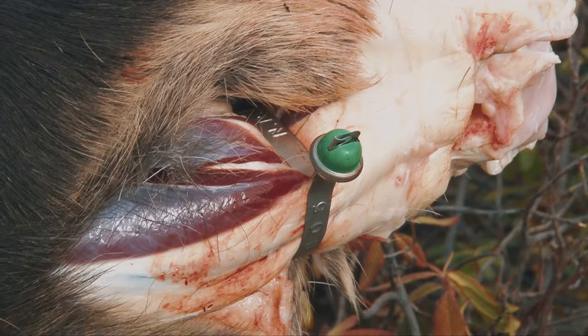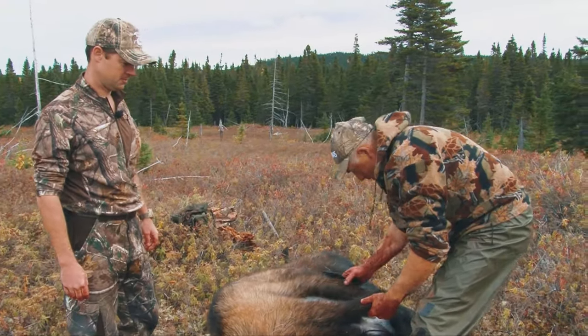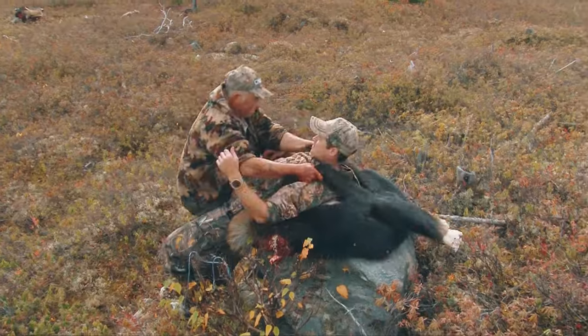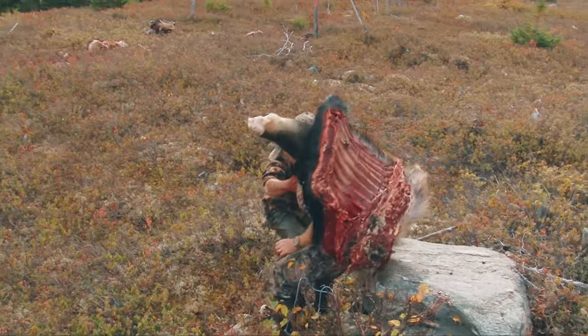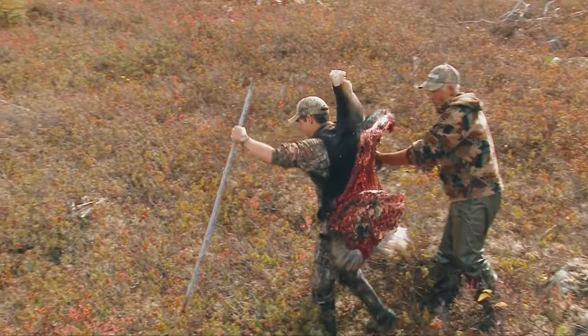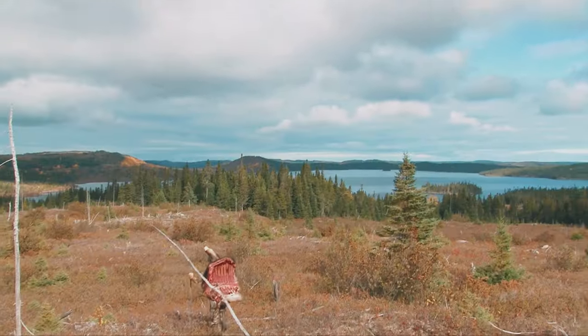Remove each lower leg at the knee. Then on each quarter, make four vertical slices through the hide to create two straps so you can wear the quarter like a backpack. Secure with a piece of string along your chest and you're ready to start your hike out with a full quarter.